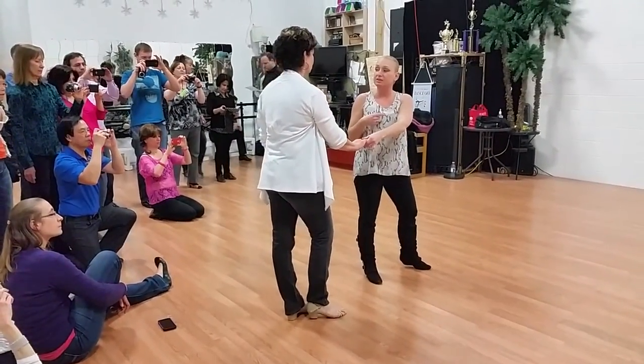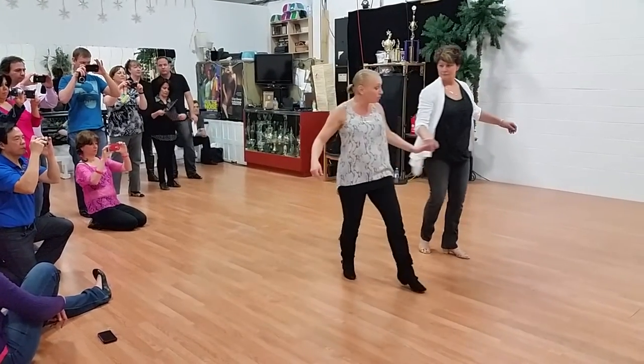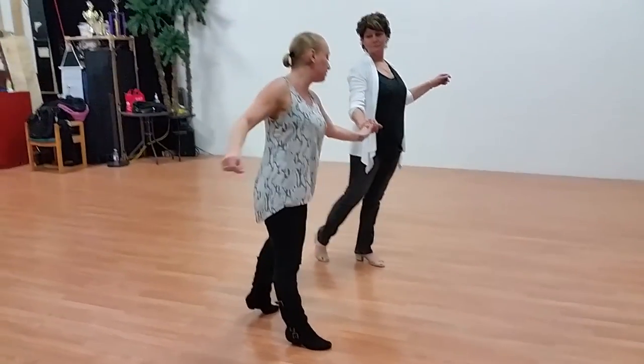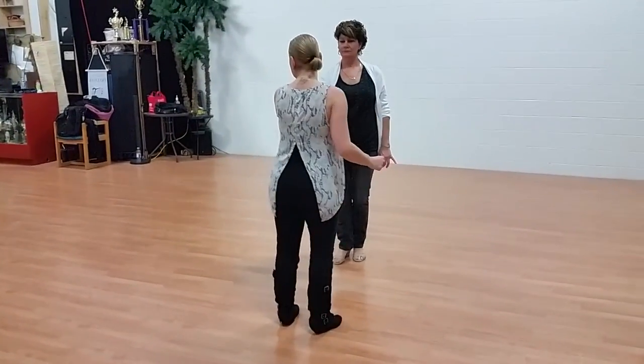Then I brought the lady down the line and danced with her on a left side pass — 1, 2, 3 — and over-rotated with 4 so that we could walk 5 and 6. Then from there I rotated with a shoulder push: 1, 2, 3, and 4, 5, and 6.